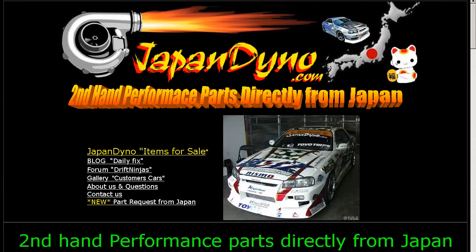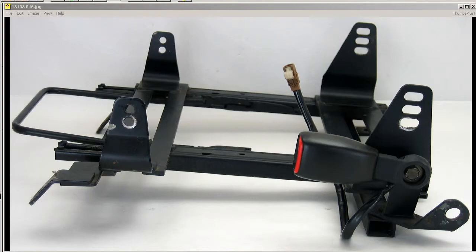Japan Dino, the best of Japan to you. Howdy, this is Andy of Japan Dino, and I have a V-Type Bride Super Seat Rail — this is for the full bucket seat for the R32 Skyline.